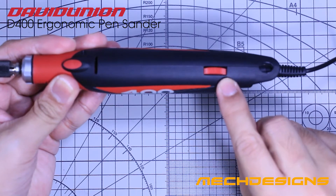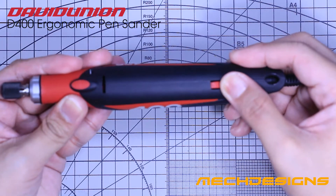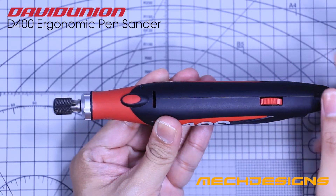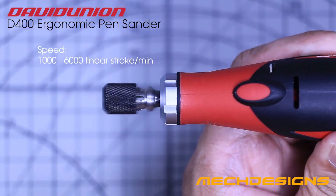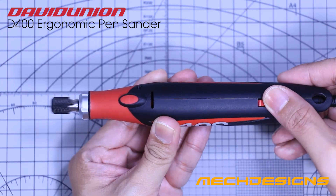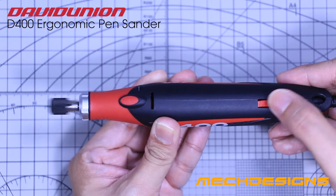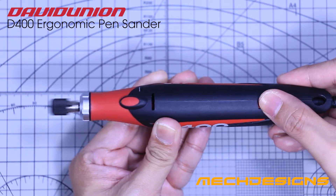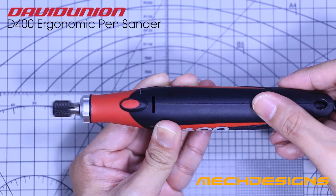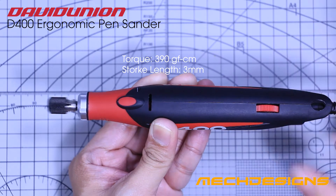Near the power connector you have the dial, which turns the sander on as you turn it to the right. The D400 does a linear stroke and the minimum speed is around 1000 strokes per minute. The torque is around 390 gram per centimeter with a 3 millimeter stroke length.